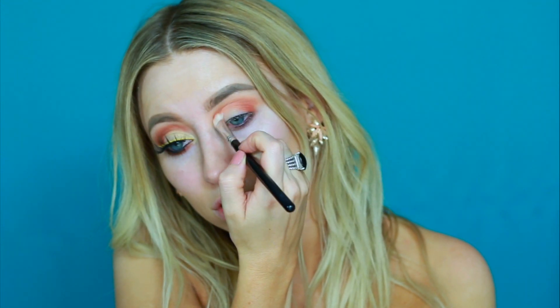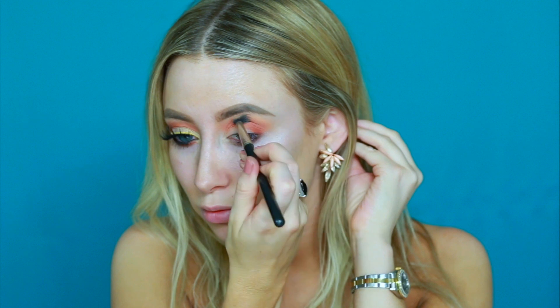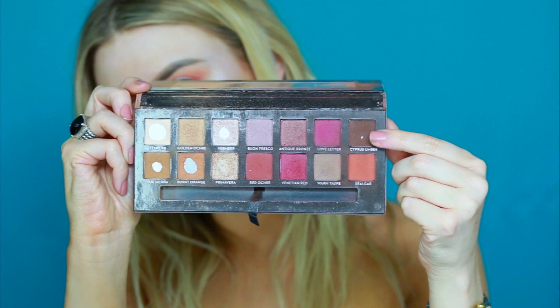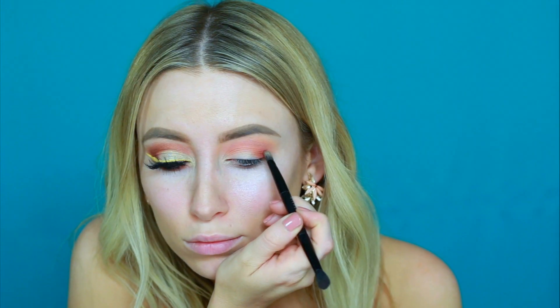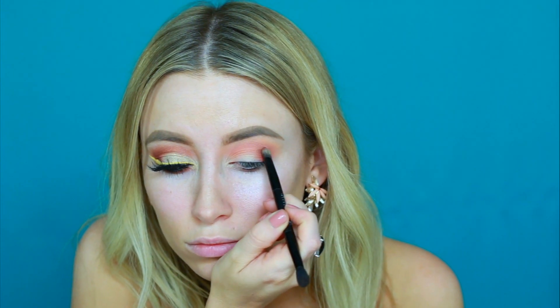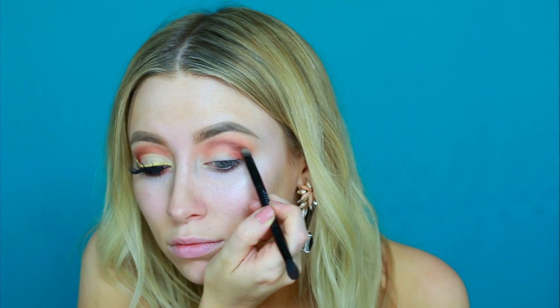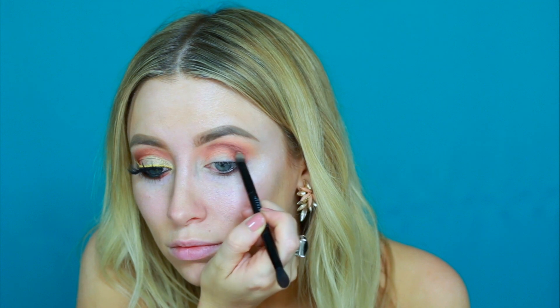Now I'm switching back to that 224 larger blending brush and just buffing those two colors together. Now I'm switching over to the Modern Renaissance palette and picking up the color Cypress Umber on an even smaller brush, just to make sure that the color stays more controlled and more defined and not as widespread as the shade Cinnamon.